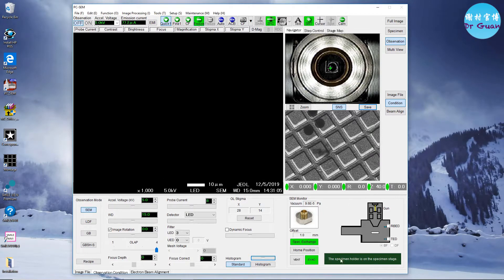You can also check that all the stage readings are zero and that there is a 40 millimeter indicator showing good.